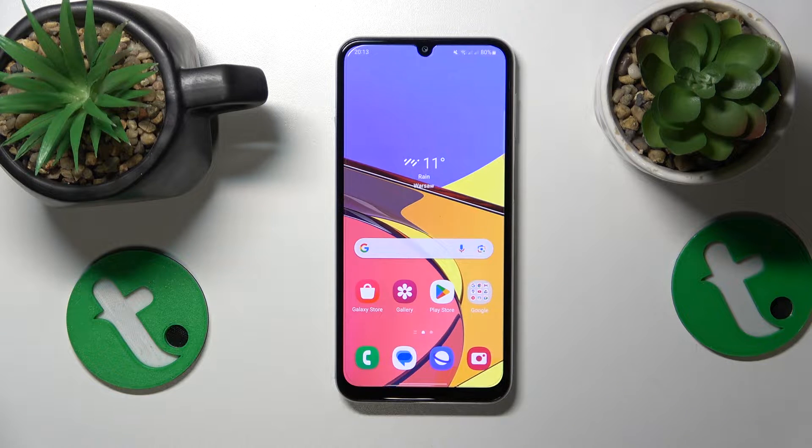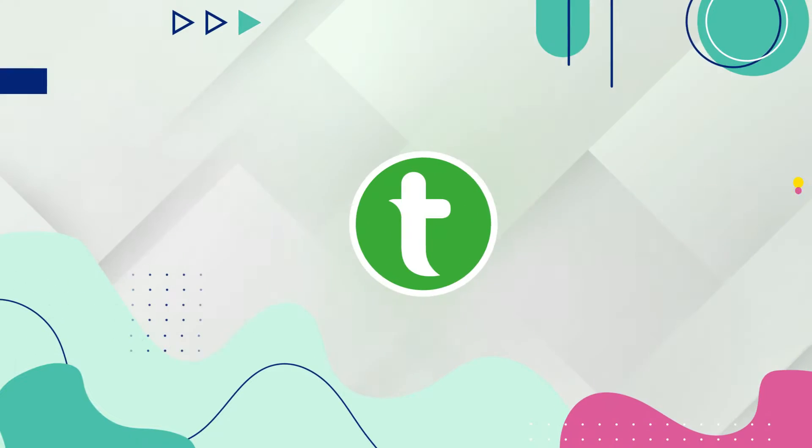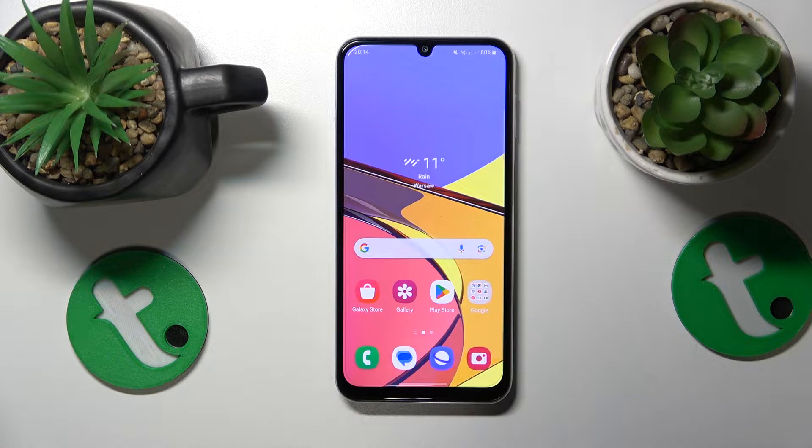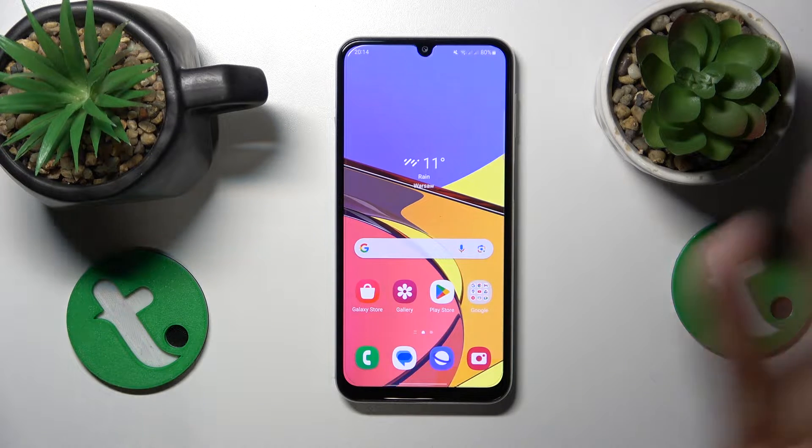This is Samsung Galaxy M34 and today I'll show how you can fix overheating issues on this device. First I'll start by sharing two pieces of advice on how to prevent those problems from happening in the first place.